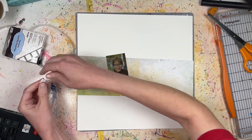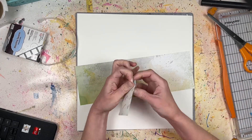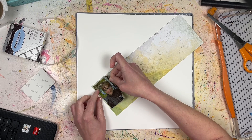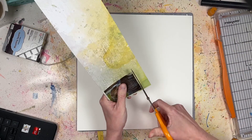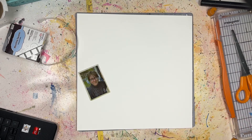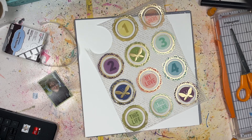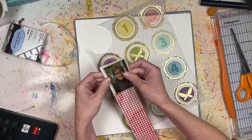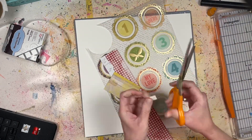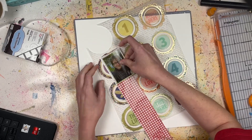Hello everyone, it's Lori from Cook Scrap Craft, and today's process video is also the reveal of this month's Challenge YOUrself graphic challenge. The prompt for this month is your favorite song, and I decided to take a selfie of myself from last month when I was doing a walking challenge to raise money for cancer awareness. I chose that photo since I was wearing headphones.